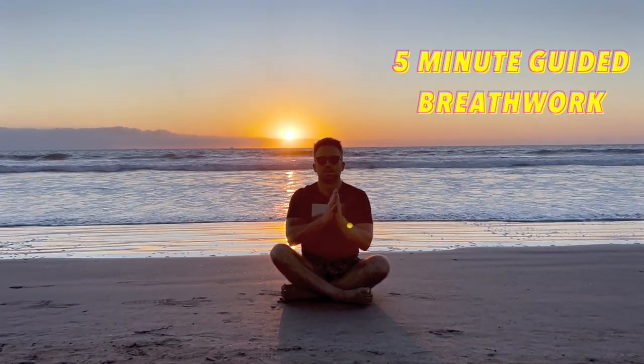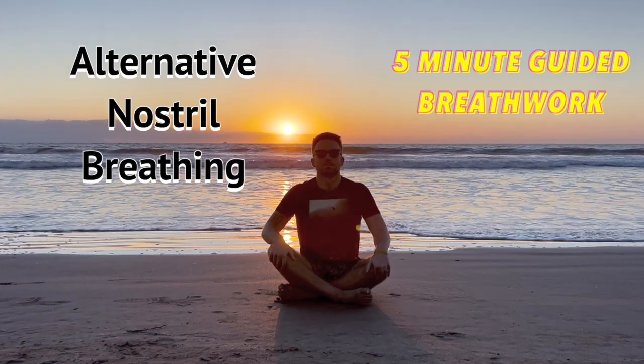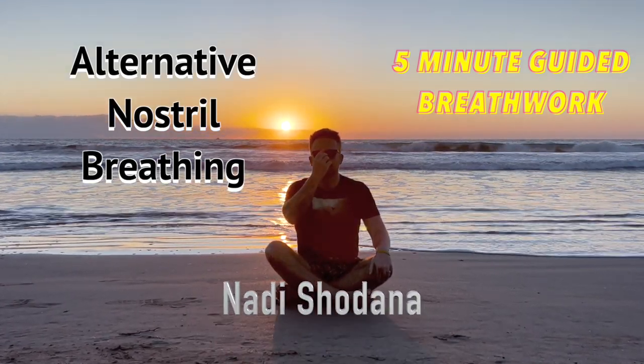Welcome to another guided breathing session. This is going to be five minutes of alternative nostril breathing, or as yogis call it, nadi shodhana.